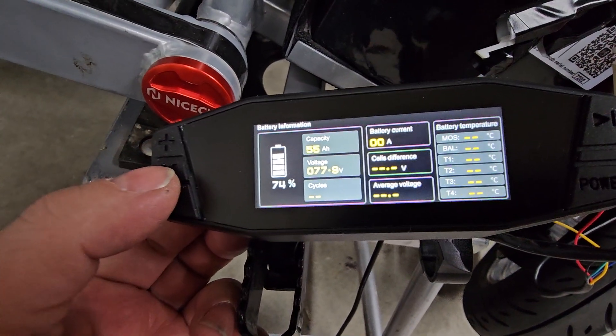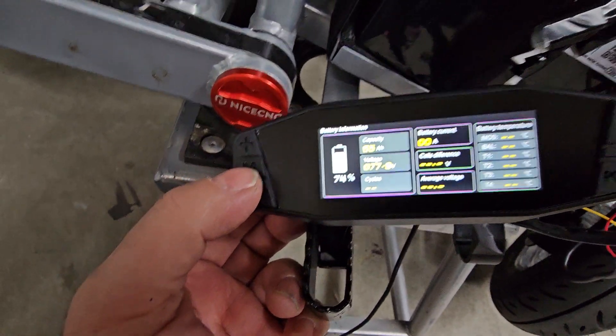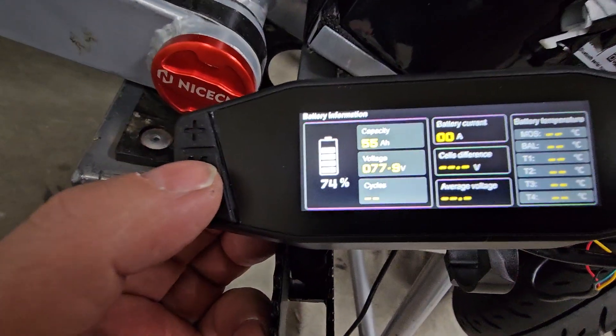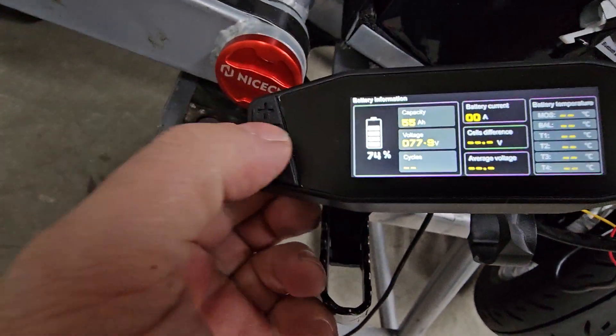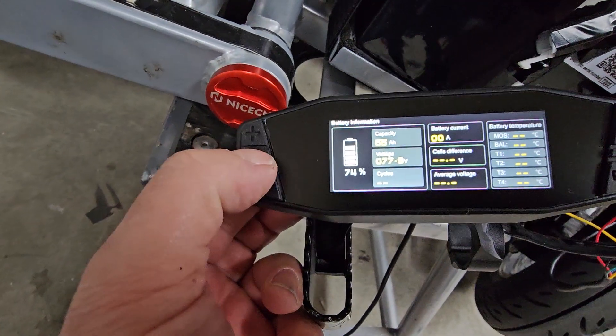Next, you just get the battery information. But since we don't have a CAN-enabled BMS on the battery, all you're going to see is voltage and capacity, which I think is just configured in the display itself. It's not 55 — it's 28. Definitely wrong.